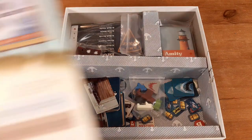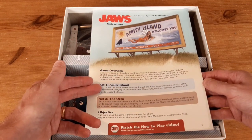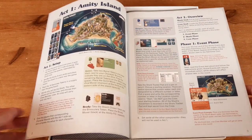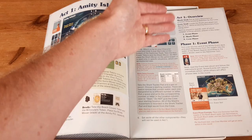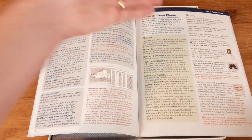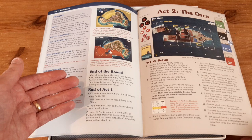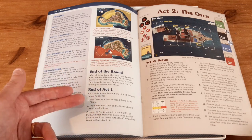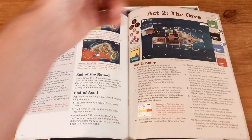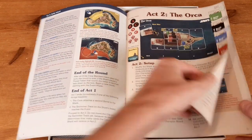The instructions give you a game overview: Act One is Amity Island, where you're trying to stop the shark from eating all the swimmers; Act Two is aboard the Orca, where the shark is trying to destroy the boat and you're trying to kill the shark. It takes you through how to set the game up, then covers Act One's different phases — the event phase, the shark phase where the shark moves and acts, and the crew phase where players controlling Quint, Brody, and Hooper perform their actions. Act One ends immediately if the crew attaches the second barrel to the shark, or the shark track reaches the nine slot. You then proceed to Act Two on the Orca, where you must destroy the shark before it destroys the Orca and eats you.